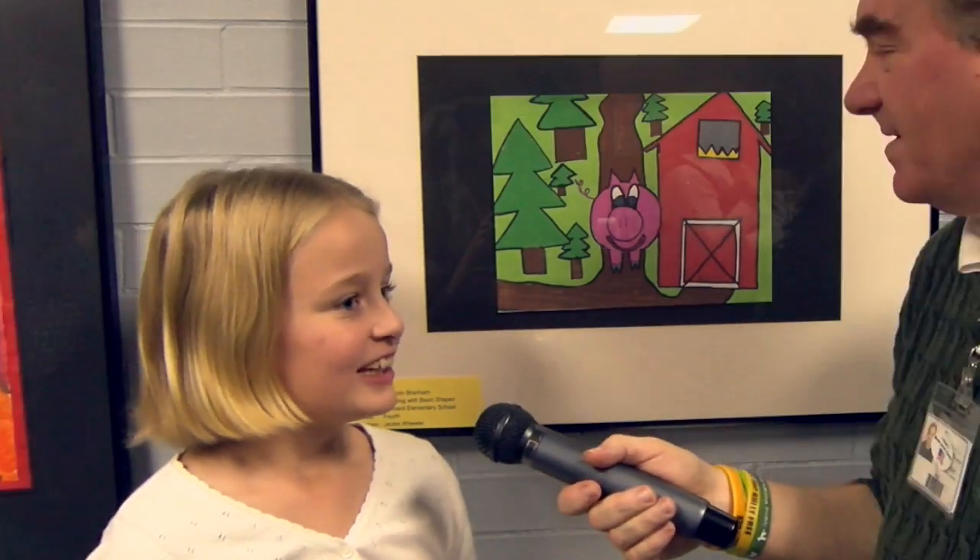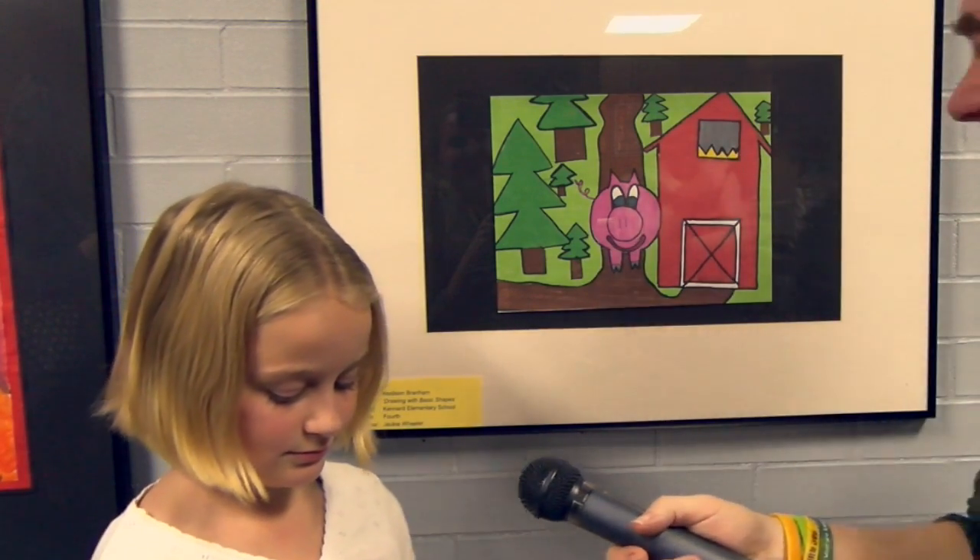It's very nice. I have one question — is the pig really that big? Well, it's bigger than that in real life. That's right. How big is it in real life? Up to your waist. All right. What is that pig's name? Dolly Parton. Dolly Parton! That's right. Thank you very much. Good job.